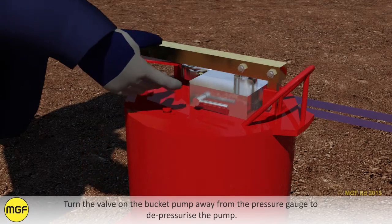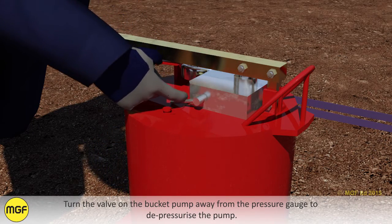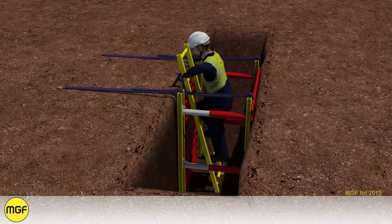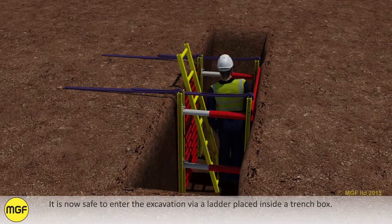Turn the valve on the bucket pump away from the pressure gauge to depressurise the pump. Continue to install trench box units as required along the length of the trench. It is now safe to enter the excavation via a ladder placed inside a trench box.